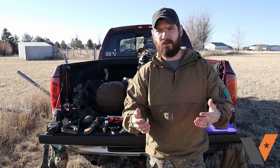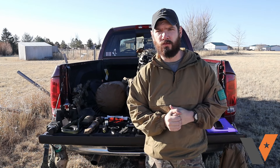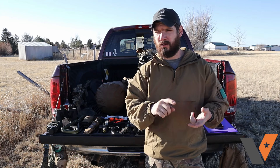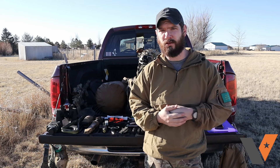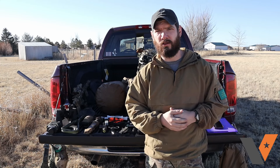Lucas here with Venture Surplus. Today we're going to cover a handful of items that can make your life a little bit easier when you're out in the field for an extended amount of time. These are all small items that can fit in your plate carrier, your chest rig, GP pouches, or backpack, and can be distributed across your team if you don't want to carry all of them.